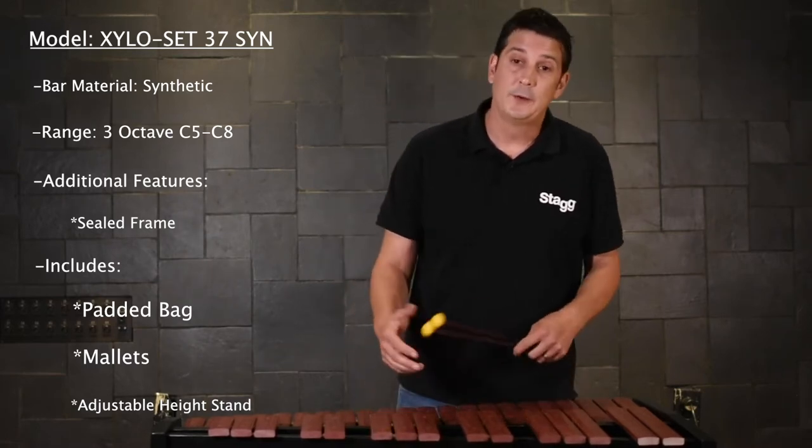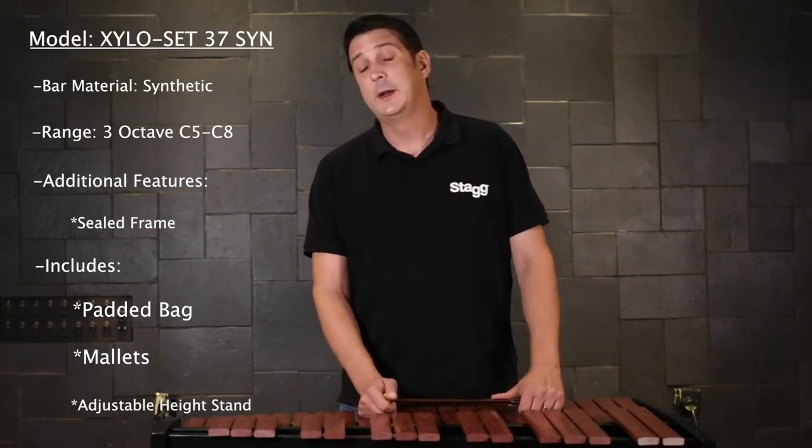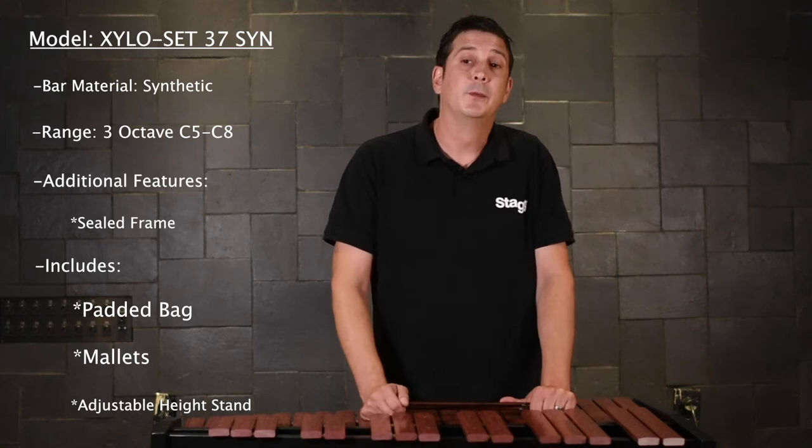The sealed frame is going to function as a faux resonator, projecting the sound back up to the player. It's going to include a height adjustable stand, mallets, and the instrument in a padded bag. The padded bag will accommodate the stand and the instrument for transport.